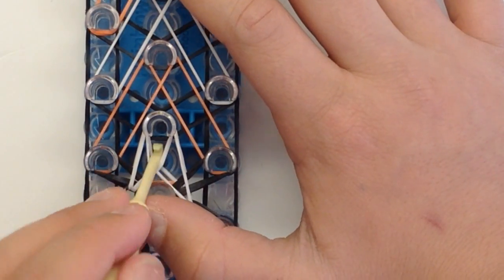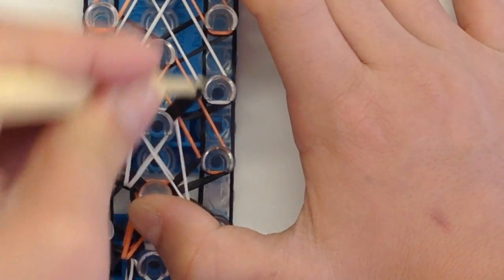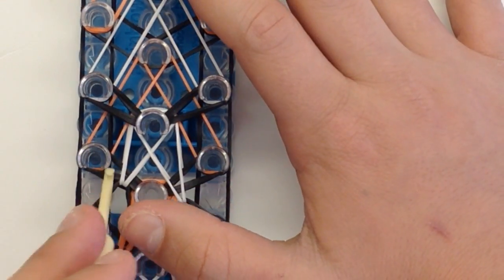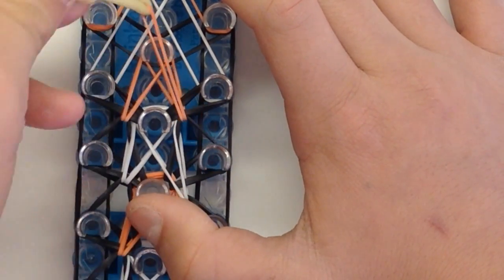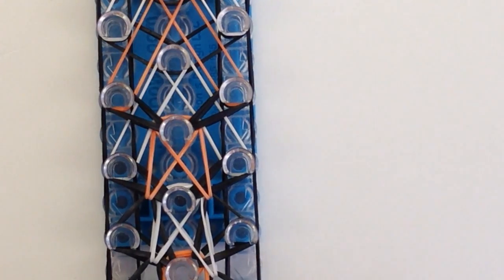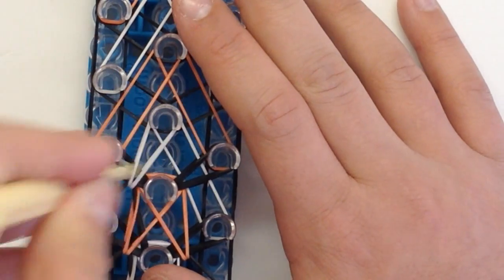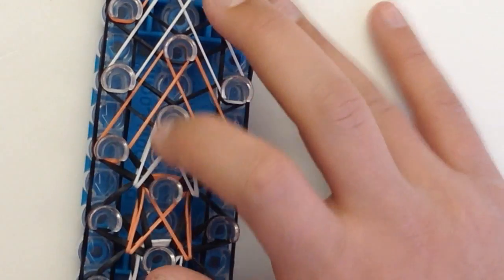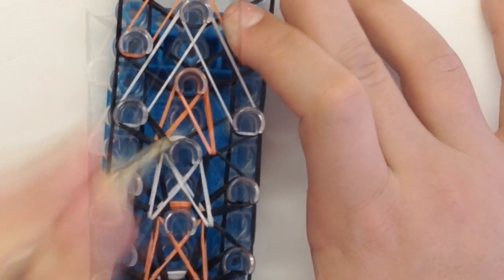Go inside there and grab that black band and go out, and out again. Then orange — going in, same thing, and then out. Just remember: we're going in and then out, that's all you have to remember to do this. I'll fast forward from here and finish doing that — I'll be back once I finish.